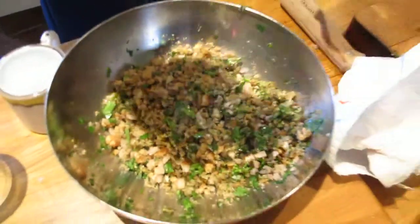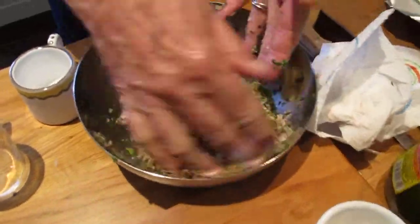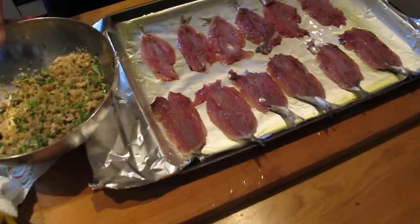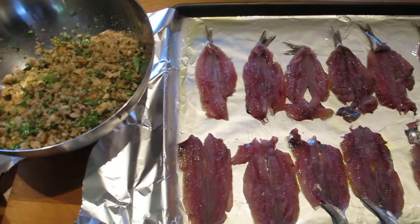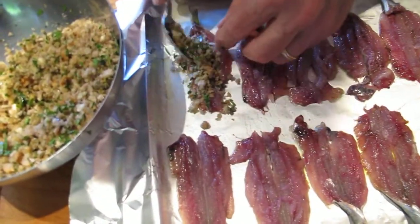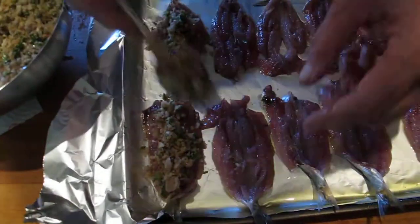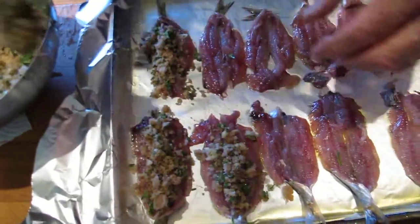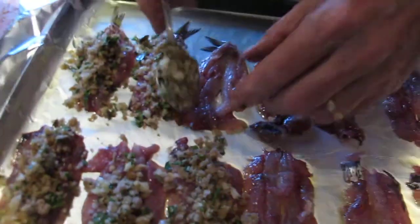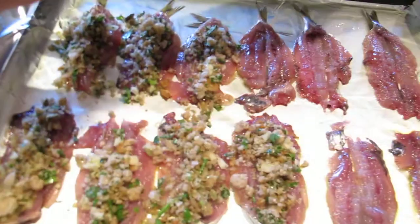They're ready to receive. Now I'm going to put a tablespoon or so of olive oil into the stuffing — here's the stuffing — mix that into the stuffing. You can do it with your hands a bit to make it nice. I need to just add a little salt to the stuffing, just a sprinkling of salt.